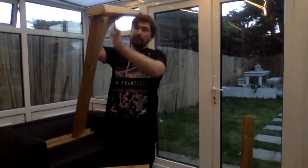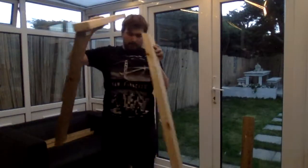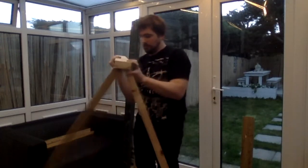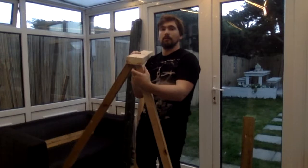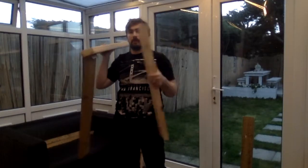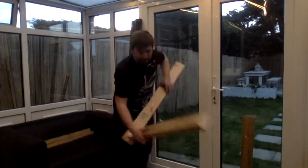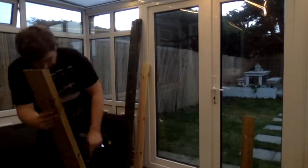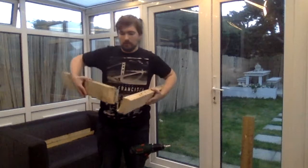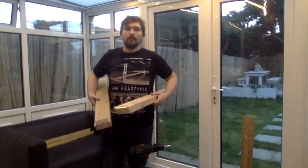What I have done is I have fixed the leg to the top with the hinge and then held the other leg next to it. I have just marked where the hinge is so I can cut that one out and then screw it to the other one. I have cut out the notch in the other leg and now I am going to attach the two together. I have taken this one off because otherwise I would not be able to get the screws in.